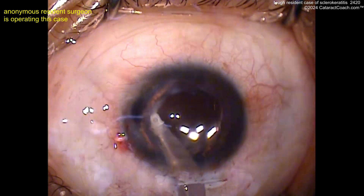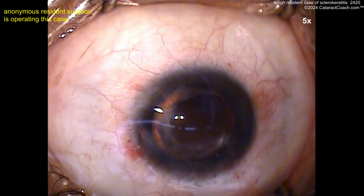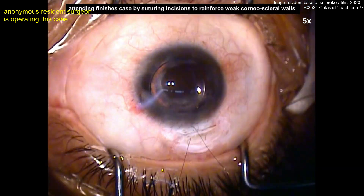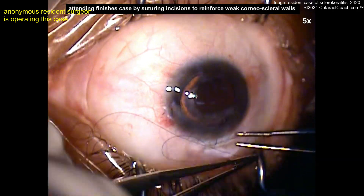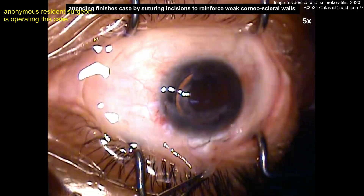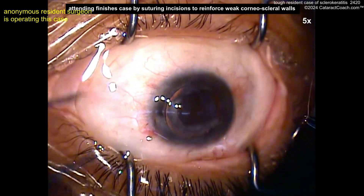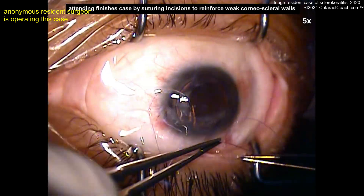Now let's look at the back end of this case — removing the viscoelastic. Nice looking case here. Obviously you put in a monofocal lens here; do not put in some sort of fancy lens in this case. And now at the end, suturing up the scleral tunnel. For a resident case, I like it — this kind of tunnel should seal up on its own, but a resident learning how to do good sutures is always a good technique. And now here comes a microsuture, probably to close the conjunctiva.